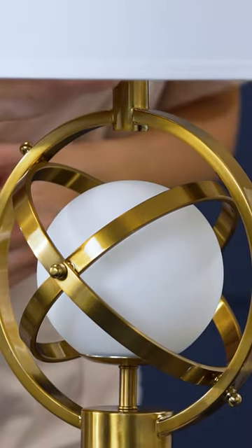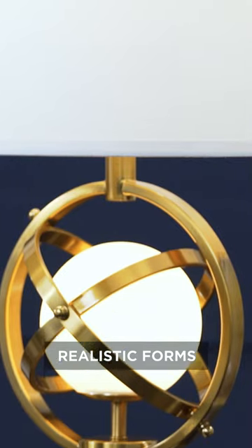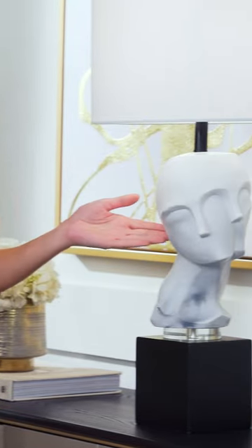Finally, there are designs that display more realistic forms, such as complex astroglobe shapes or sculptural busts.